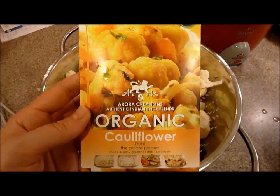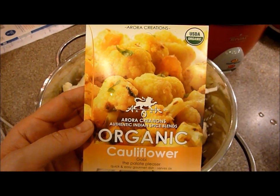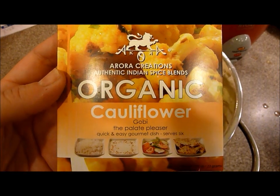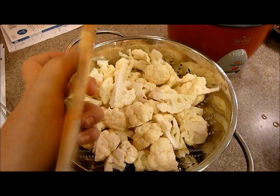This is the second time I'm going to feature one of the recipes that you can make with Aurora Creations. Tonight I'm going to make their organic cauliflower and the recipe is found on the back.